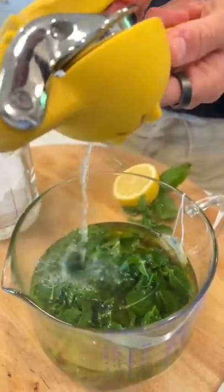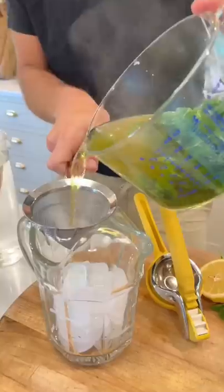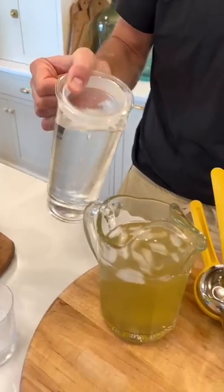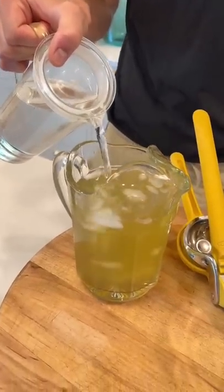After it has steeped, let's add a little bit of lemon juice. It just brightens it up. Now let's strain it right over ice — you don't want any of the leaves in there. Add some more water just to the strength you like. It's kind of a concentrate, so it's up to you.